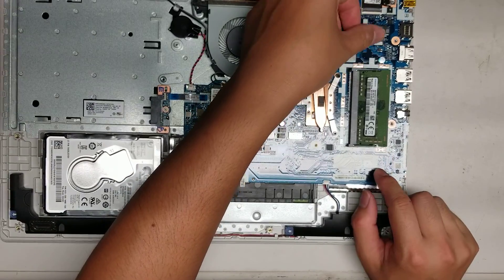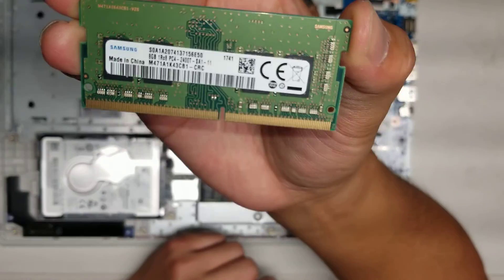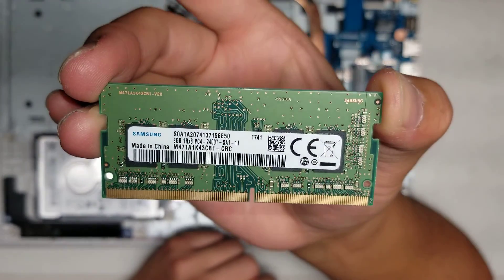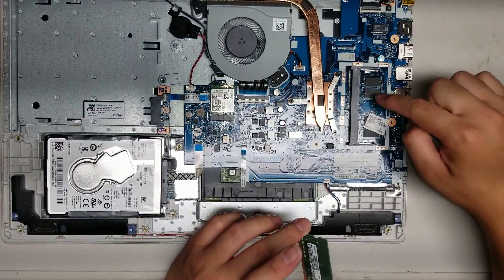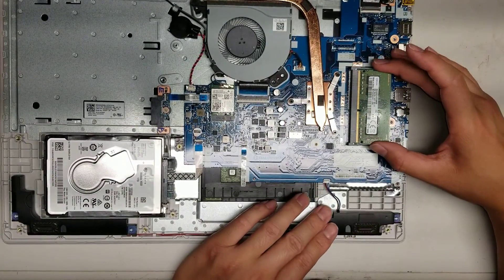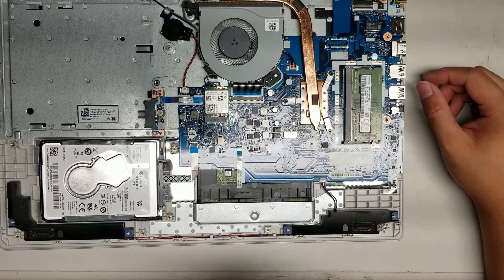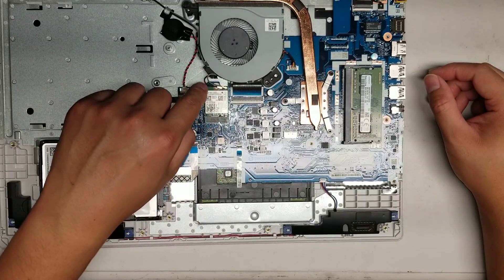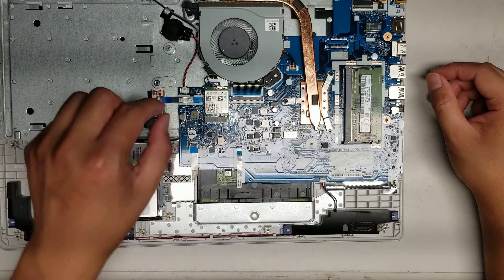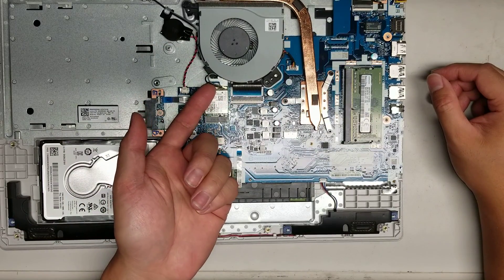For the RAM, you just pull these two things to the side. You got PC4 2400T — so if you need RAM, that's what you'd replace it with. There's more RAM that's soldered to the board, so there's actually only one stick that you can replace. Then you got the CPU — it's soldered to the board. The wireless card is held in place with one screw. When you undo the screw, it'll pop up just like the RAM. To get the antennas out, just get as close to the tail as you can and then pop it up. To put it back, just line it up, make sure it's aligned, and then push it back down.